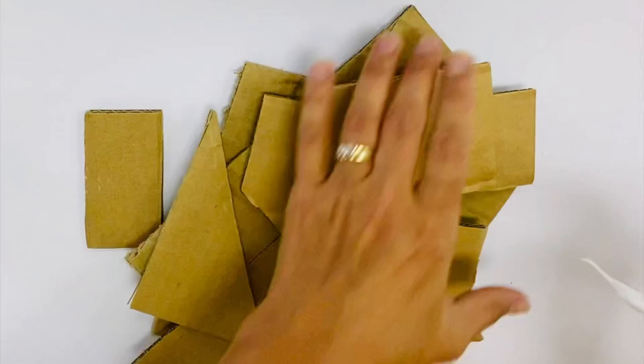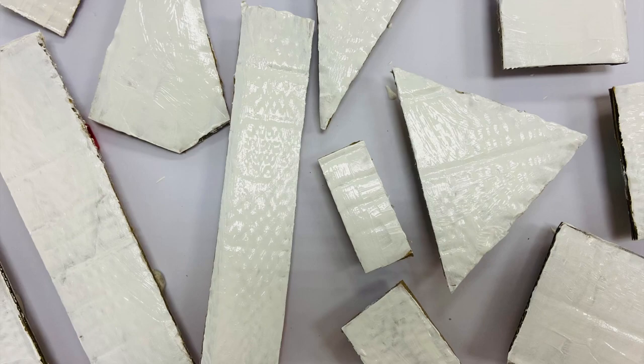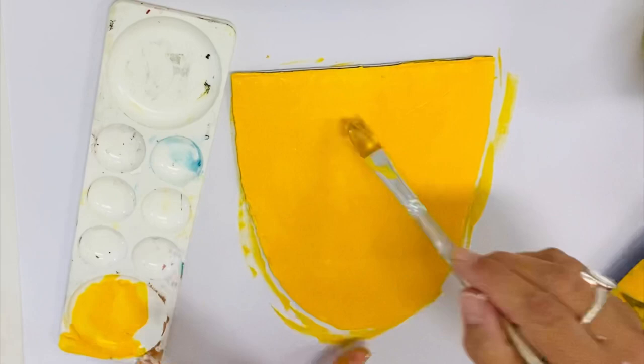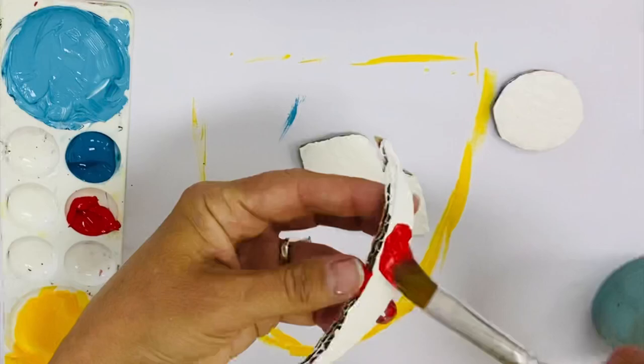This cubist sculptural unit is a great way to use all those cardboard bits you've been recycling. Cut out your shapes and gesso them. You will need eyes, a nose, a mouth, eyelids, eyebrows, cheeks, hair, neck, and maybe some ears. A couple of coats of gesso will whiten your card so that colors placed on top will be bright.